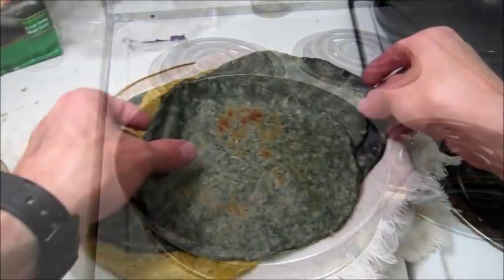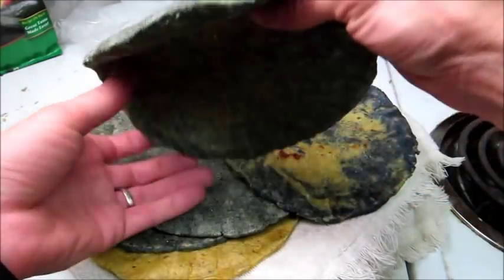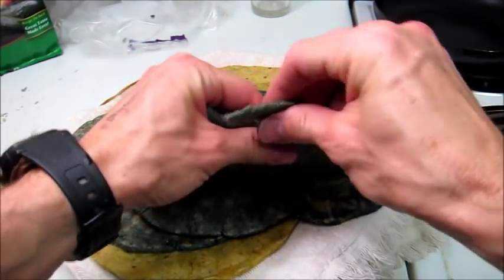And this is what the final tortillas look like. Look at the beautiful colors — thick, delicious, soft tortillas. You can see the ones that inflated have two sides to them.